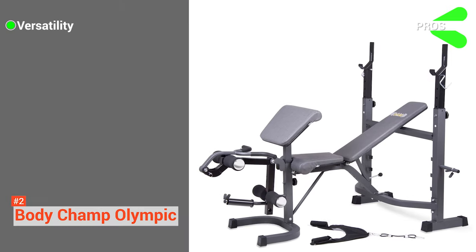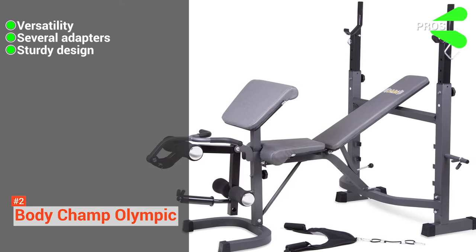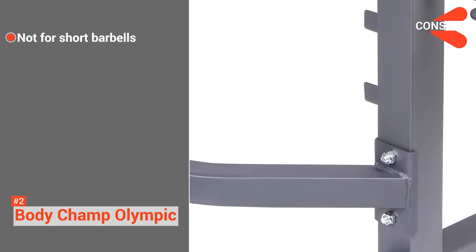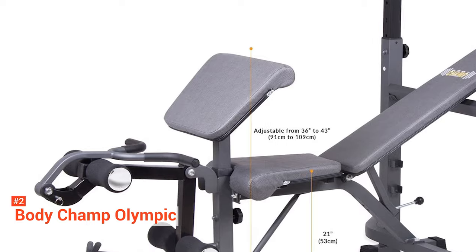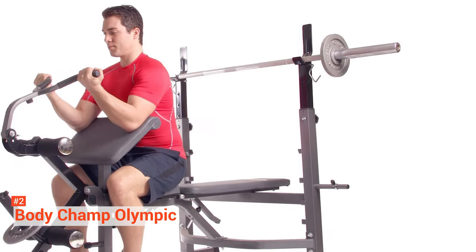Its pros are: it is versatile, it comes with several adapters, and it has a sturdy design. However, its cons are: it doesn't support shorter barbells, and it is not recommended for powerlifting. To summarize, the BodyChamp Olympic Weight Bench is excellent for both new and seasoned users. It is guaranteed to improve your strength and muscle endurance from home without having to venture out to the gym.